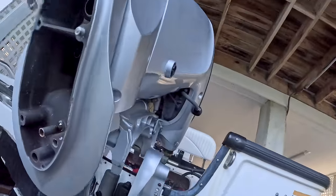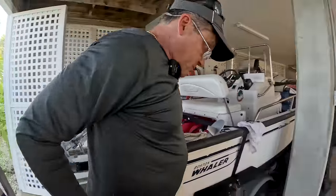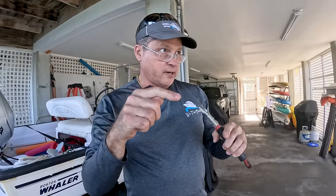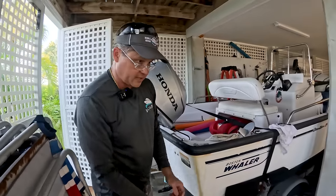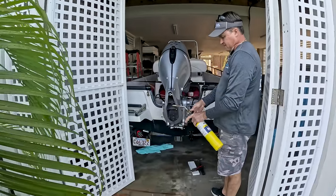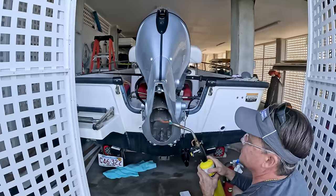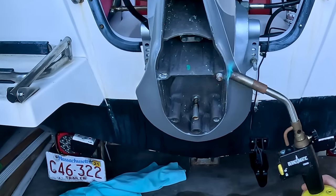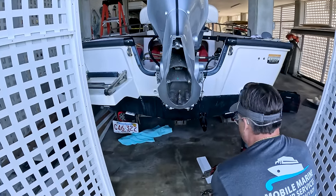I'm going to shock pin that bolt a couple of times, then heat it, put my vice grips on it and see if it budges. If it doesn't budge, we'll maybe grind it square and drive a socket on it and see if we can get it off that way. What ideas do you guys have? I have map gas in here. I don't know if you guys can see in those holes, but the holes are all full of salt.